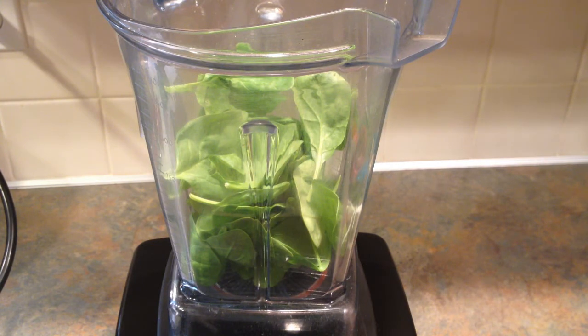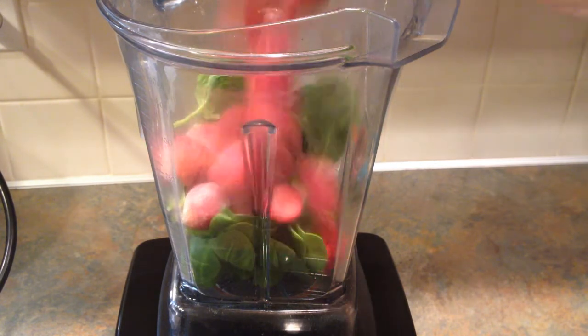If you have a regular blender, you might want to add a little bit of liquid and blend it at this point, but the Vitamix can handle this. Then you're going to add one cup of frozen strawberries.